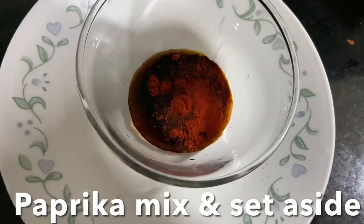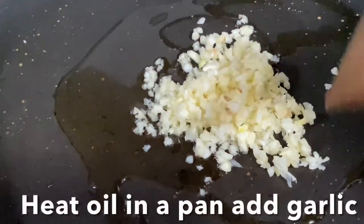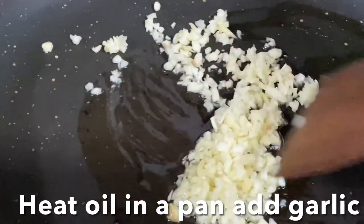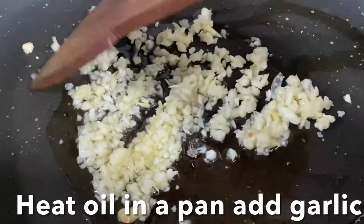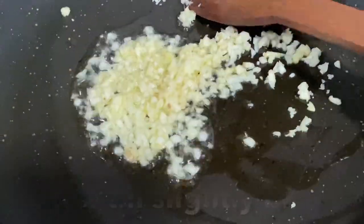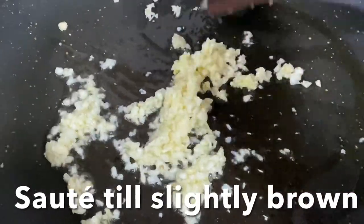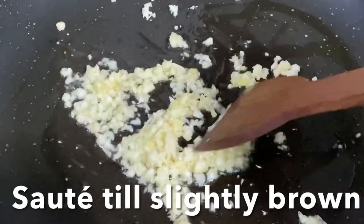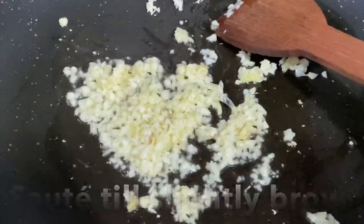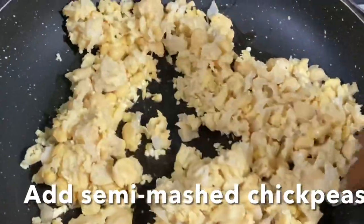Mix this and keep it aside. Heat a pan with oil, add garlic and sauté until nicely slightly brown in color. Then add the mashed chickpeas and sauté them for two to three minutes.